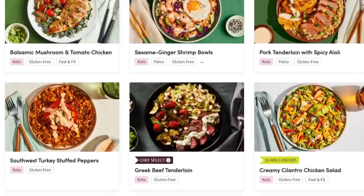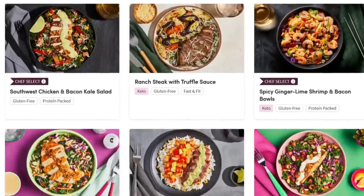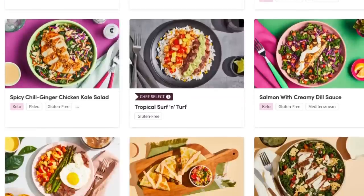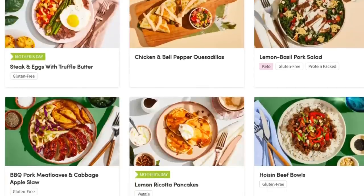Something else I love about Green Chef is that it is super customizable. Maybe you follow keto and paleo, protein packed, vegan, vegetarian, fast and fit, Mediterranean, gluten free, or maybe you just like to mix it up and try new flavor profiles. Green Chef has a ton of chef-inspired recipes to choose from each week. Sometimes when my Green Chef box arrives I'll make all three recipes because they come together so quickly, and then I have ready-to-heat-and-serve meals already in my fridge.